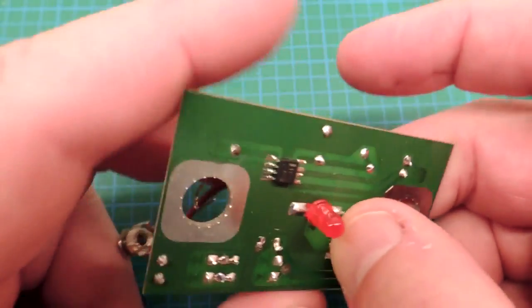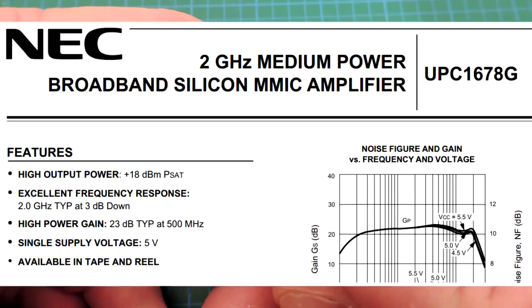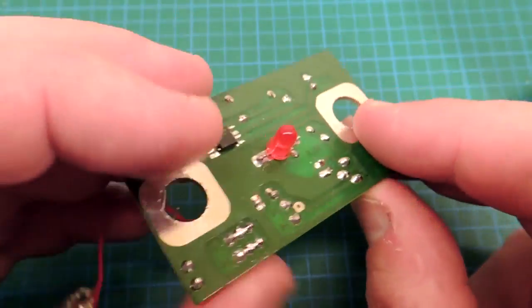So I looked at the single IC on the board — it's an amplifier. Looking at the data sheet, it actually looks fairly appropriate and a reasonable choice for building a pre-amplifier. So the part looks good. The double-sided circuit board and the use of through-hole components though aren't so good. I'll see if I can fix that.